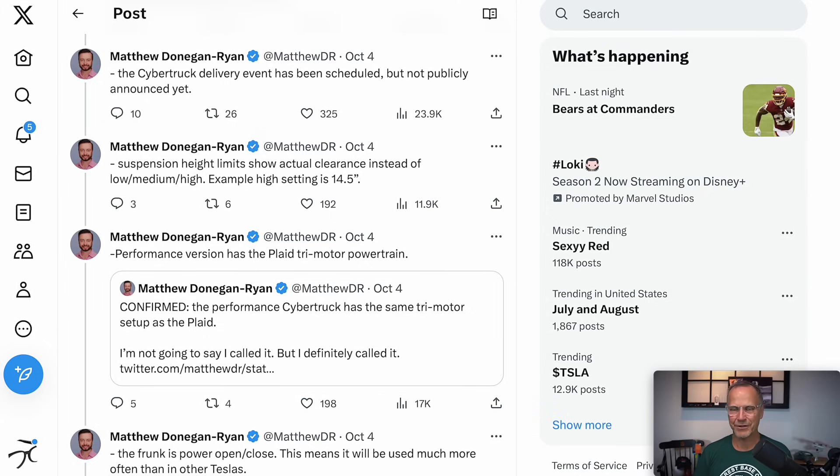The Cybertruck has air suspension, and the lift amount has been rumored to be up to 16 inches — a very substantial suspension height differential. The limits are shown in actual clearance instead of just low, medium, high. So you can have a setting of 14.5 inches or similar, so you know exactly how far up you've set the suspension. I think it's useful to have fine controls rather than very coarse ones.